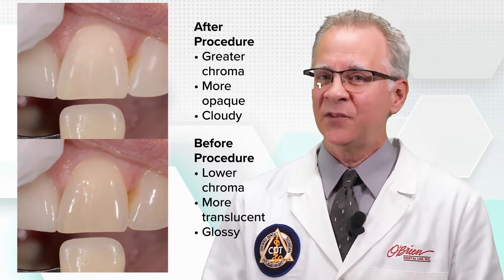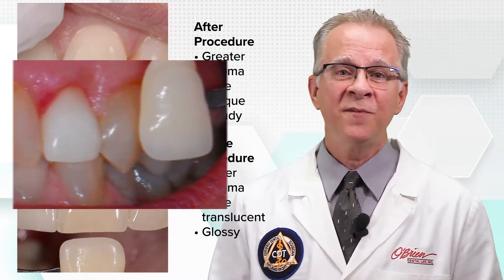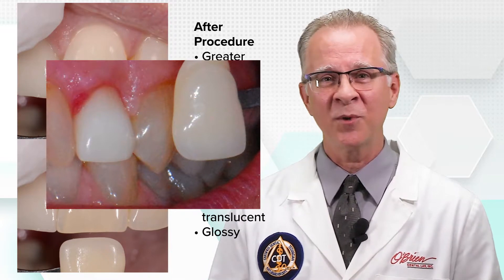Then what happens is the shade is taken, the crown is fabricated, and a week later the patient comes back for a seating with their teeth fully hydrated, greater chroma and more translucent, and a restoration that doesn't come close.